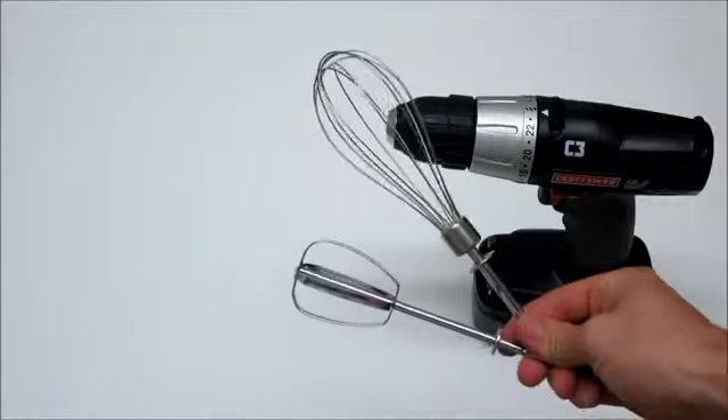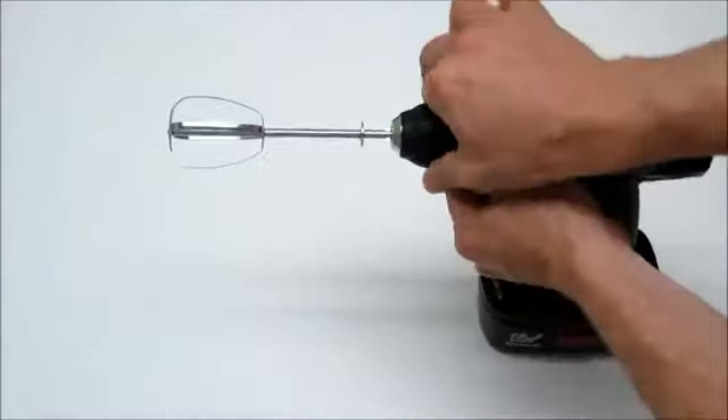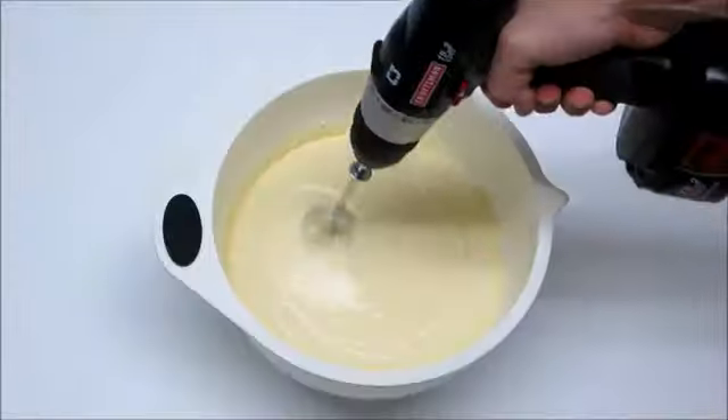To start off, probably the simplest application for your drill is as a cordless mixer. Just take your mixing or whisk attachment, insert it into your drill, and never be tethered to the wall again.